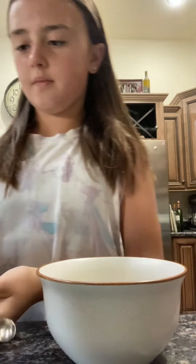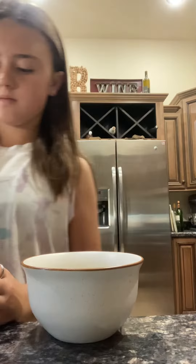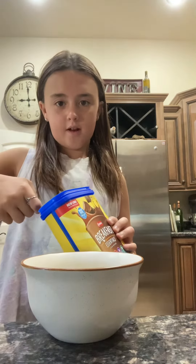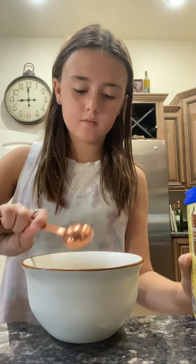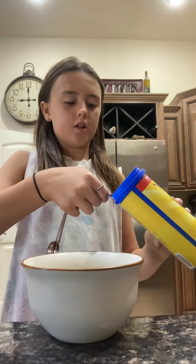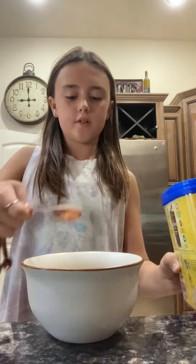Okay guys, let's start with the breakfast essentials. Sorry if it's loud — my sister's eating popcorn. You're gonna use two tablespoons of breakfast essentials.